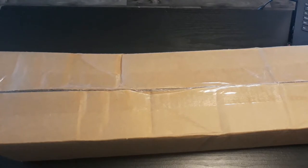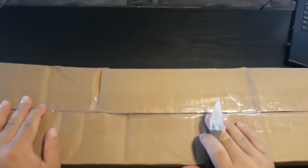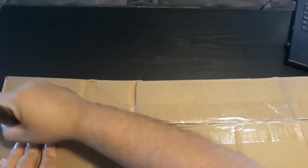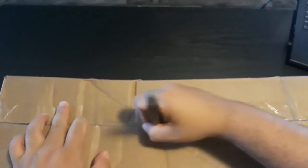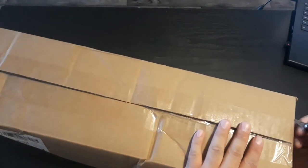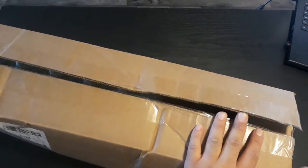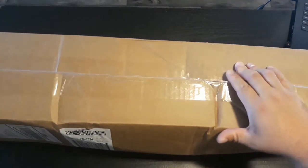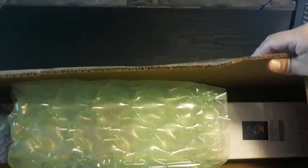Hey guys, welcome back to my channel. I'm Peppers and today I have another unboxing, so let's get started. Let's open it up — it's a DAC and this is one of the artists I haven't bought yet, so it's something new for me because I always usually get from Mandy Manzano, but I want to try this artist and give it a chance.